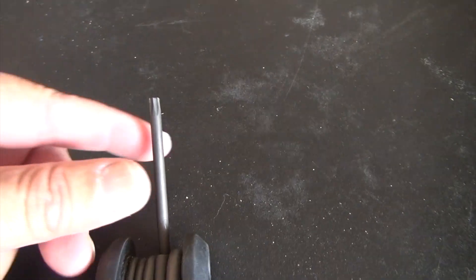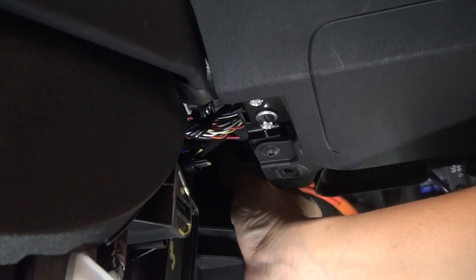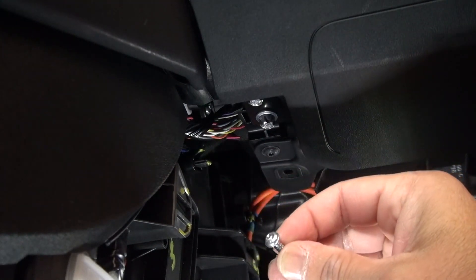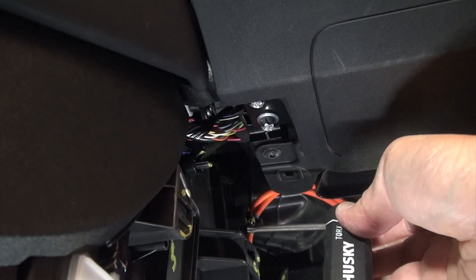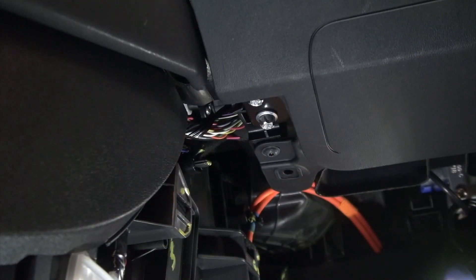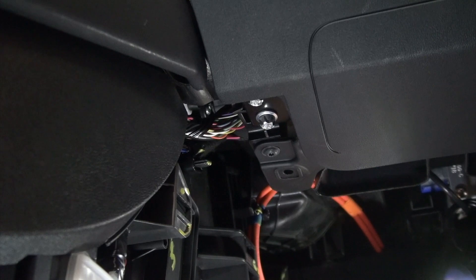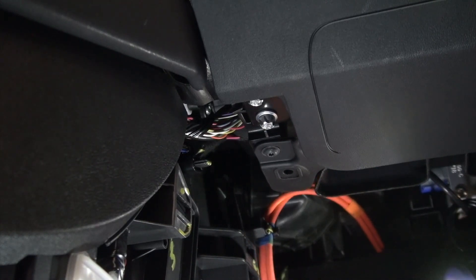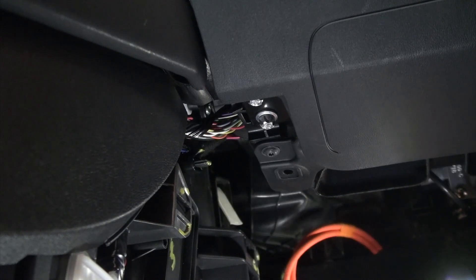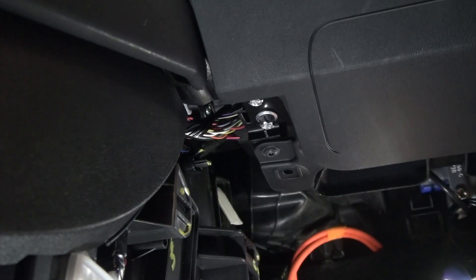In order to take off that screw, you'll need this screwdriver here. You can see the little spark on the top — that is a T20 screw. So you just need to take off that screw there, and then you can release this whole panel. Taking the screw out, I would say, takes the most time, so be patient. Now that the screw is off, I can just pull out the panel here without messing around with this high voltage wire. I'm just going to tuck it in like that.